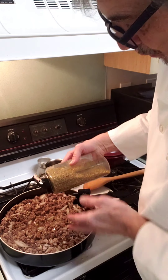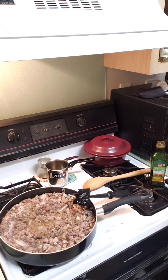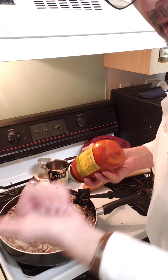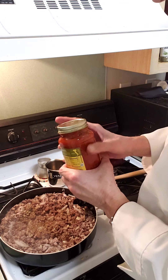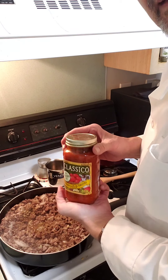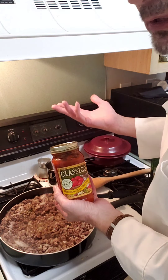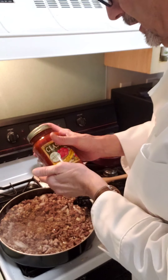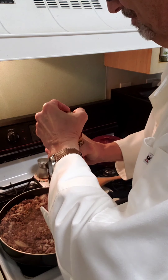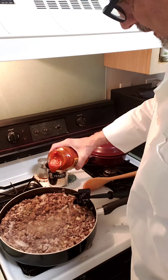Adding a little bit of oregano here. Instead of making the tomato sauce from scratch, our store had this Classico brand on sale — buy two get three free or something like that. This particular one is a marinara with plum tomatoes and olive oil, which is pretty basic. This jar is going in.